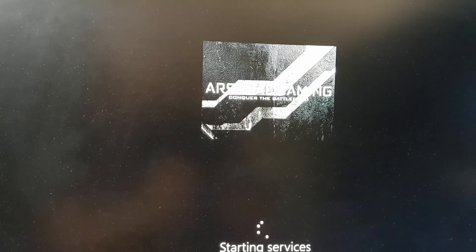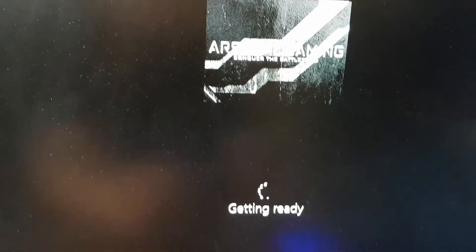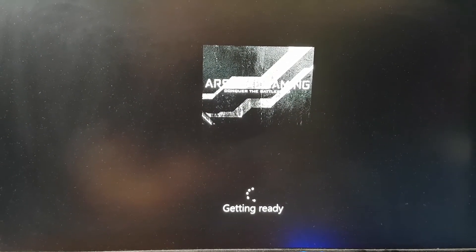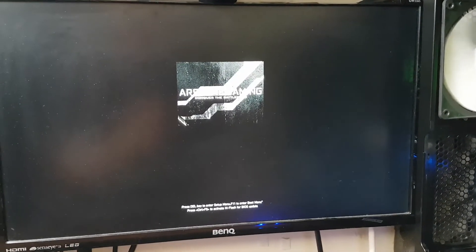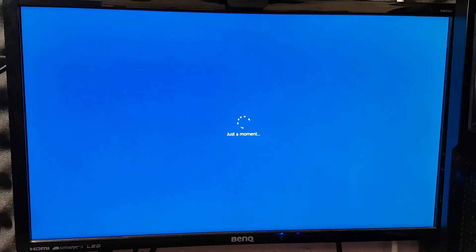While Windows sets up, do remember this is going to be an express installation out of the box as Windows wants you to use it. This is not the best way to use Windows — I will do the full disclaimer at the end of the video, so make sure you stay tuned. Windows is restarting again for the third time and hopefully now we should boot into the initial setup window.